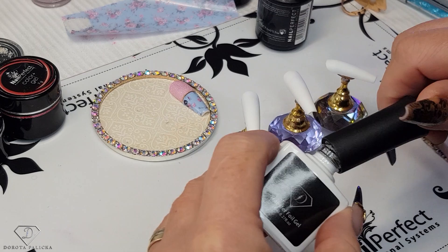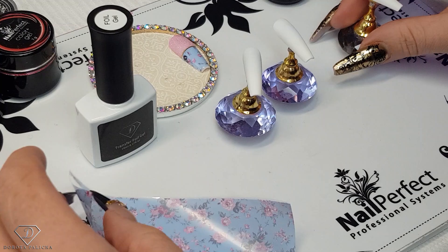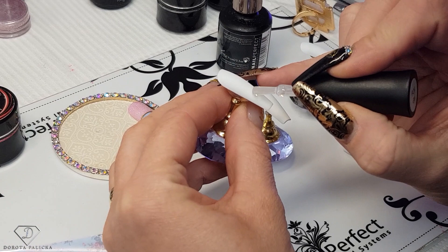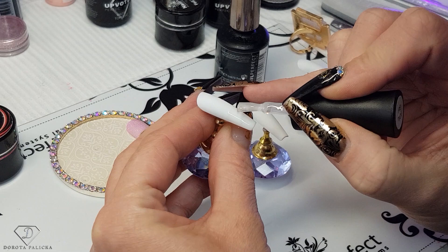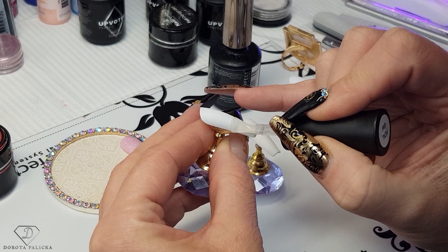It cures in 30 to 60 seconds, and then we are going to transfer the foil. On this nail we are going to go for a half look, so I'm just applying it on the half of the tip, and then give it a cure.